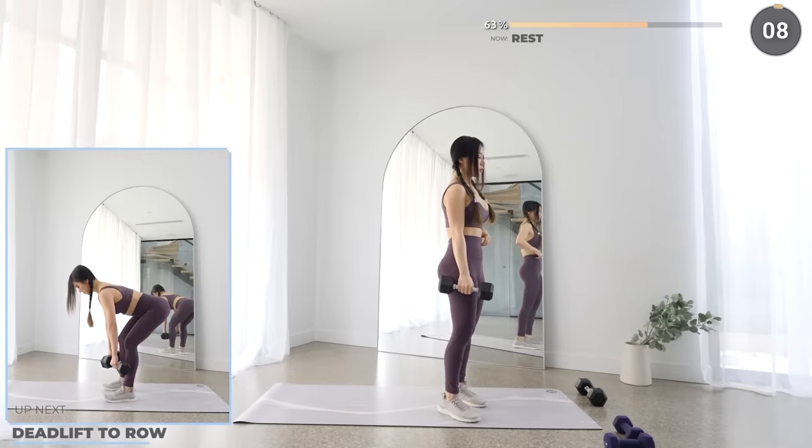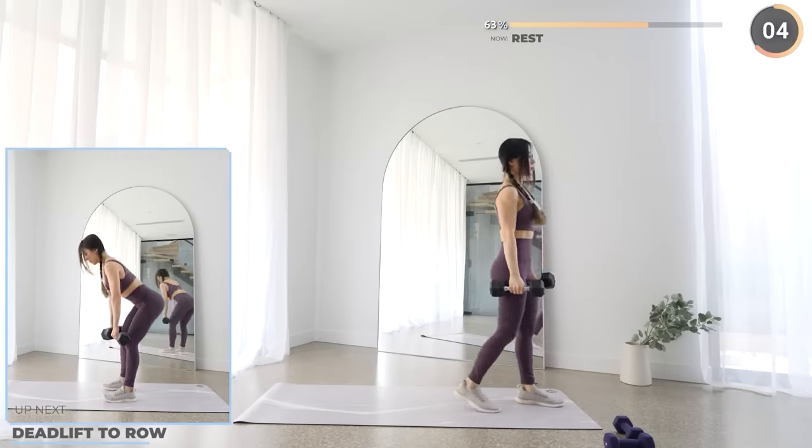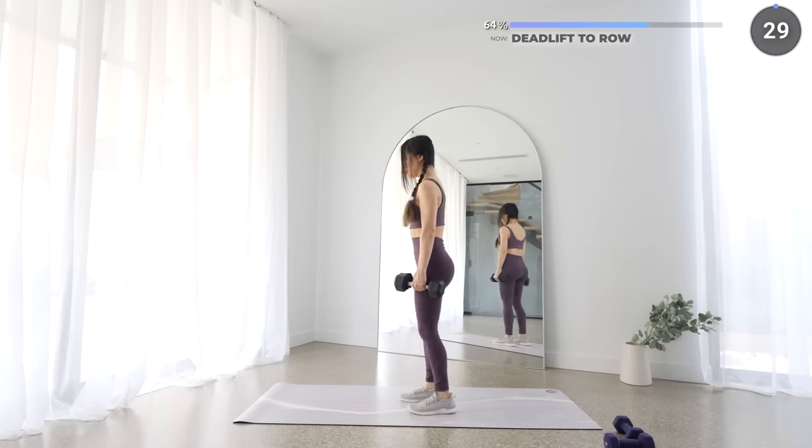Deadlift to row is next. Similar to before, make sure your back stays neutral. Push your hips back as you lower your weights down, then do a row, then back up and repeat. Almost done with the second set.